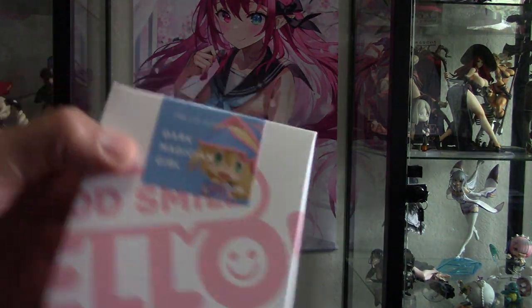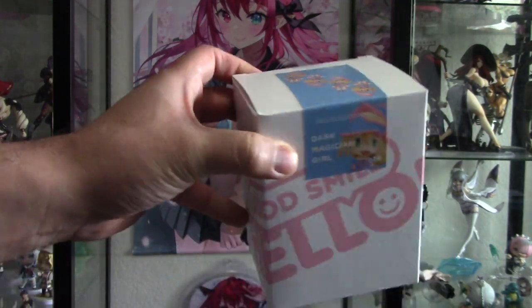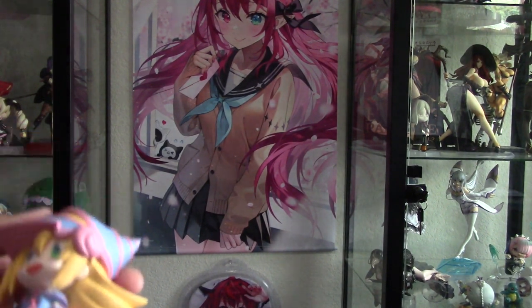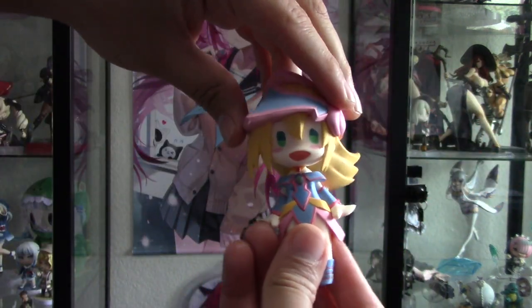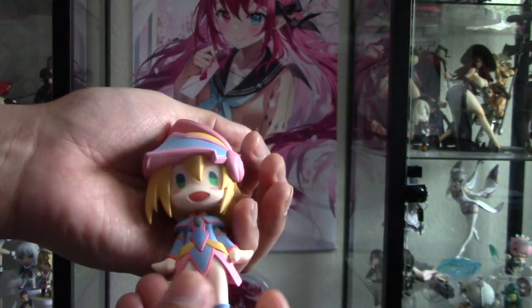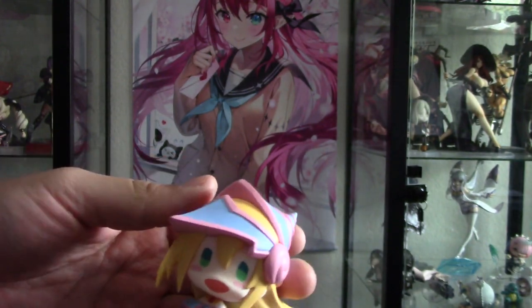I got the Good Smile Hello figure. This is the Dark Magician Girl. And you know what, let's just go ahead and open this one — this one doesn't need its own unboxing video. There she is. She can move her head left, right, left, right. That figure actually feels really nice. It's like a Nendoroid.